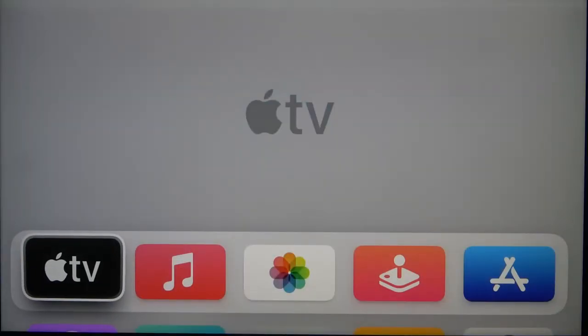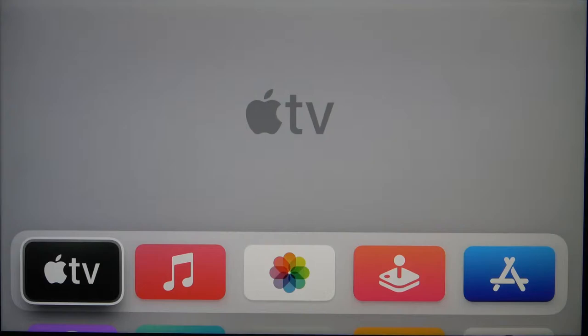Welcome. In front of me I have Apple TV 4K, and today I'll show you how we can connect to the Wi-Fi network.